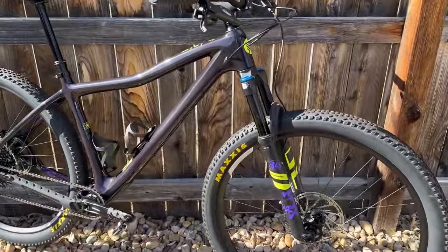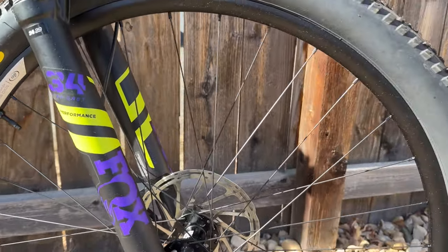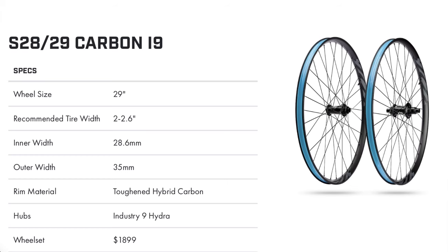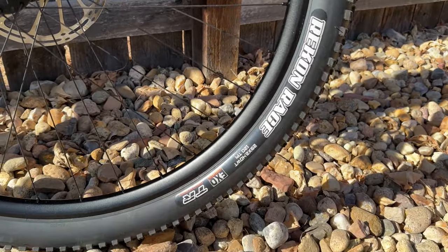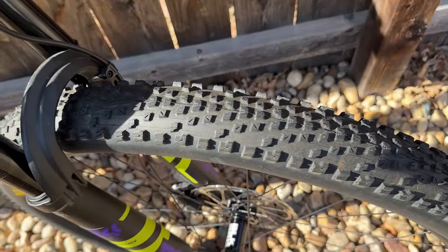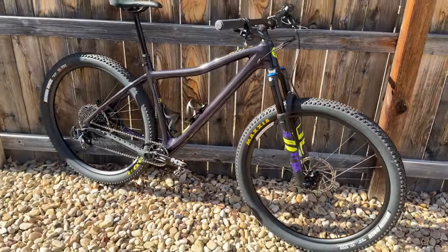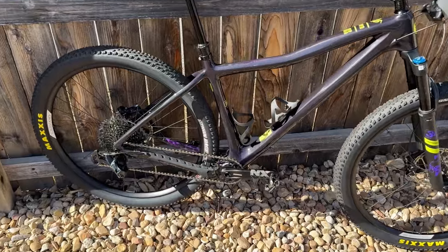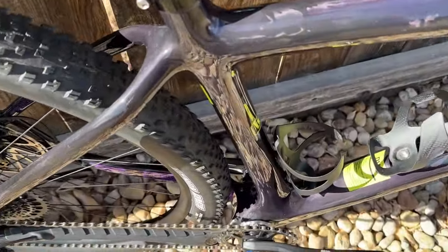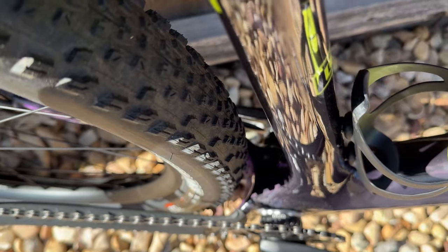As for the wheels and tires, this bike has Ibis house-branded aluminum wheels, which I'll be curious to test out and see how they stack up to other house-branded wheels I've used from other brands. Ibis actually had their highly regarded carbon wheelset on sale as well but I just couldn't justify the upgrade at this time. The bike is fitted with 2.4 inch Maxxis Recon 120 TPI tires, which I have used in the past and have had good luck with. Ibis says you can go up to a 2.6 inch tire, but looking at all the clearance in the back you could easily fit a 2.8 if you so choose.